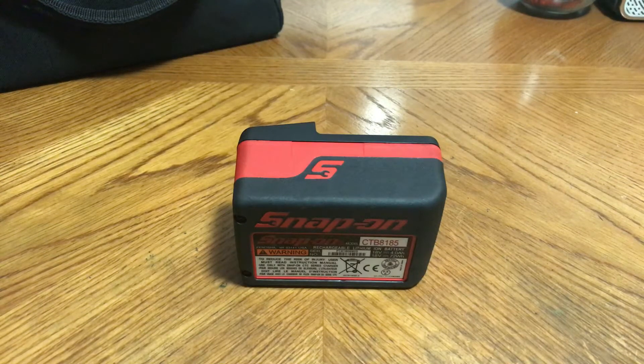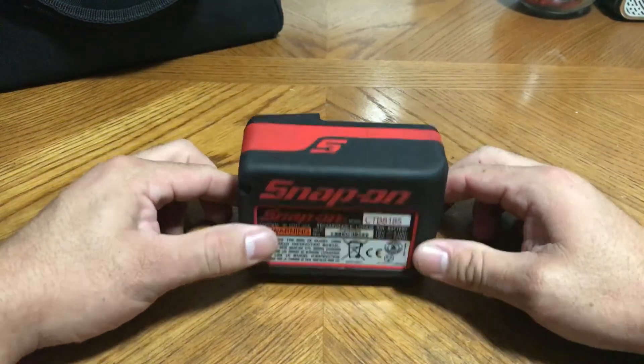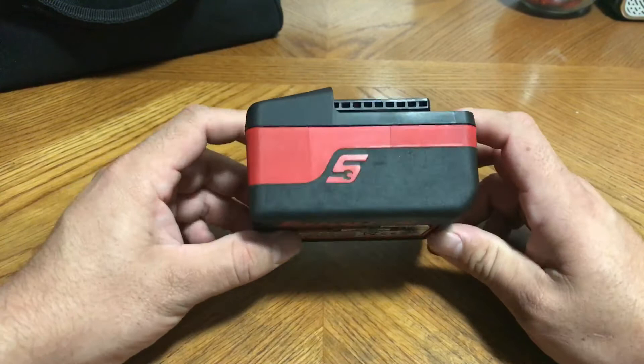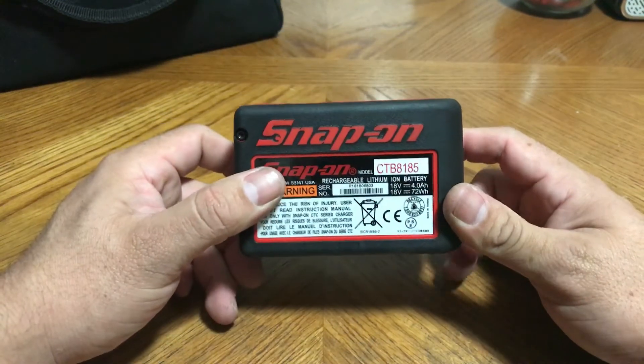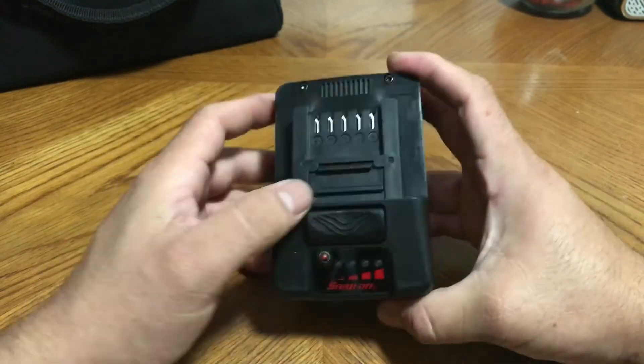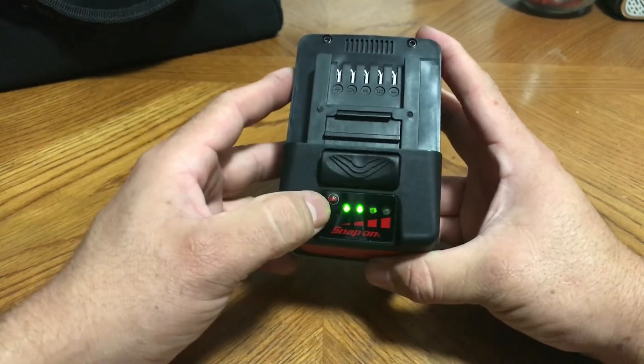What's up fellas, it's your boy Frankie M making a separate video for the battery test. This is the CTB8185 — an 18-volt lithium-ion battery.